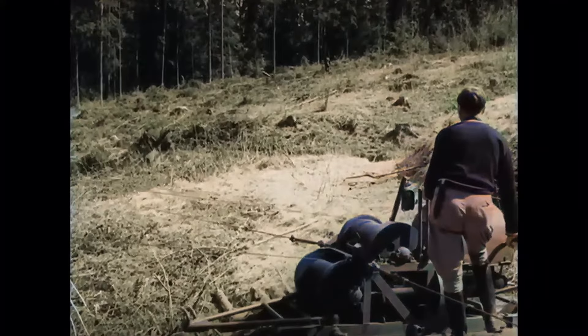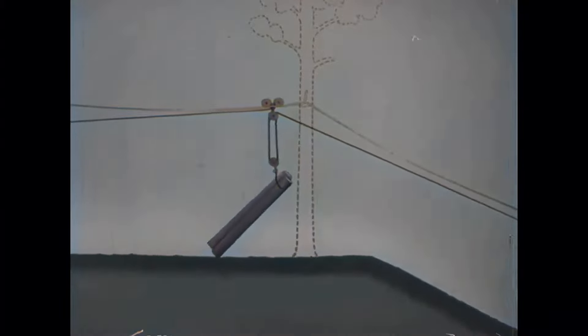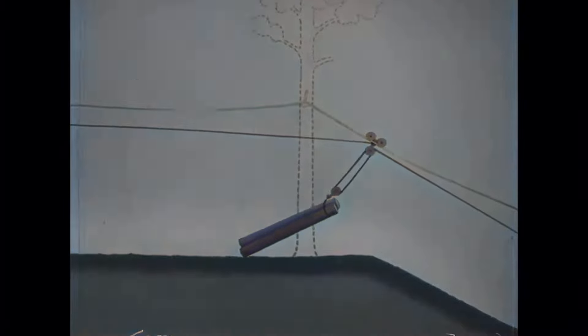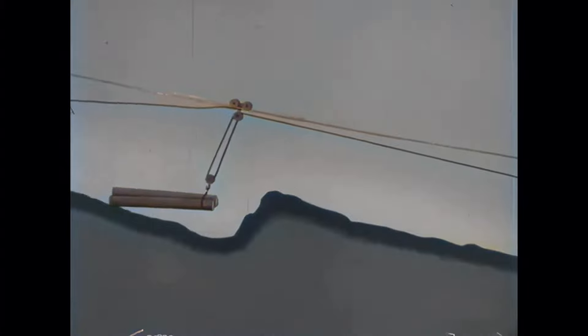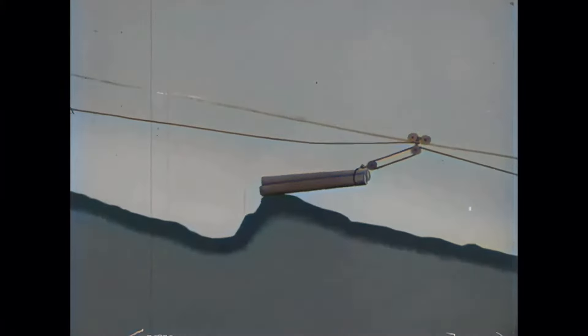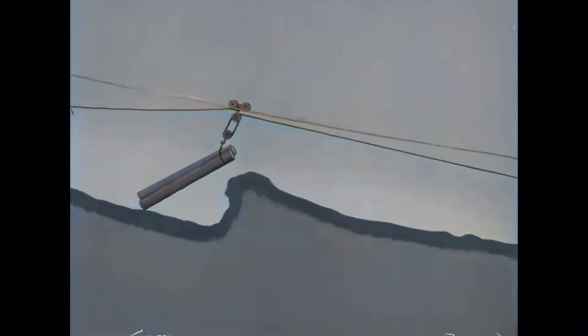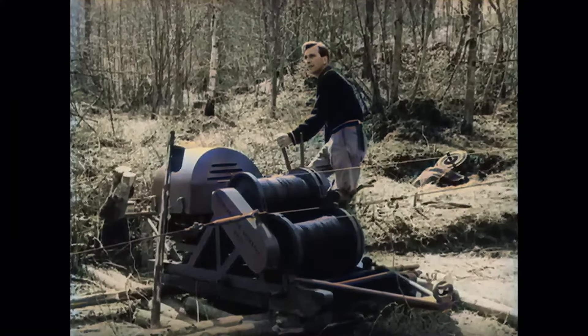At the hanging support there can sometimes be such a strong bend in the cable that the løpecat can jump off. To remedy this, we release the load before the support so the pressure is less during passing. When the load meets an obstacle in the terrain, the two-sheave tackle acts so that the load is lifted without any jerk. At larger obstacles we must tighten the return line to get the load to pass. An experienced winch operator can feel these different situations on the winch, even when he cannot see the load.